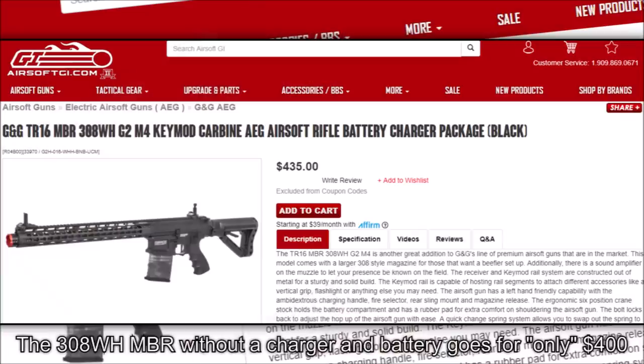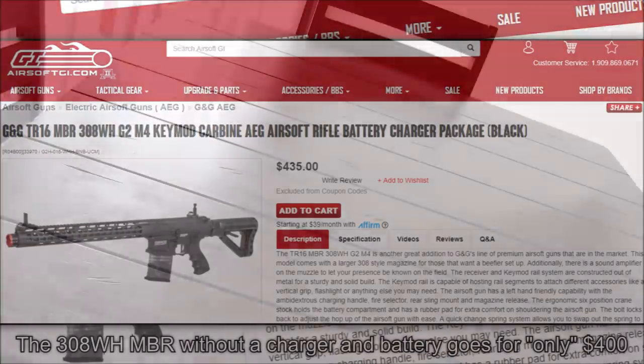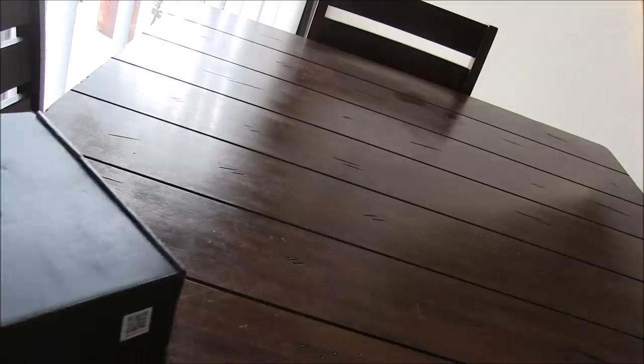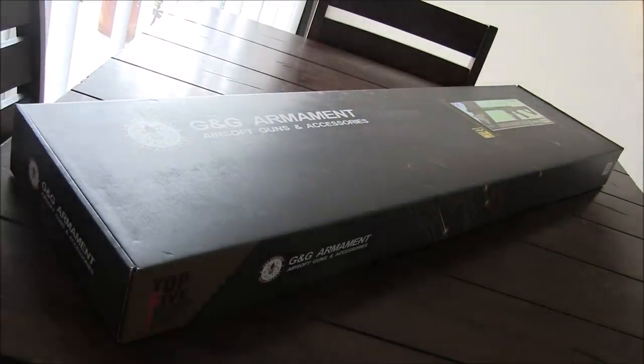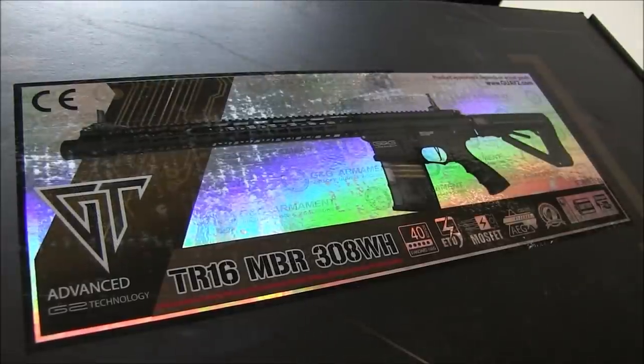The MBR goes for a pretty penny on AirsoftGI's website, so let's see if this rifle is worth it, starting where we always begin with the unboxing. This begins with the common G&G box that most of us are used to seeing. If you read the features listed under the graphic of the MBR,